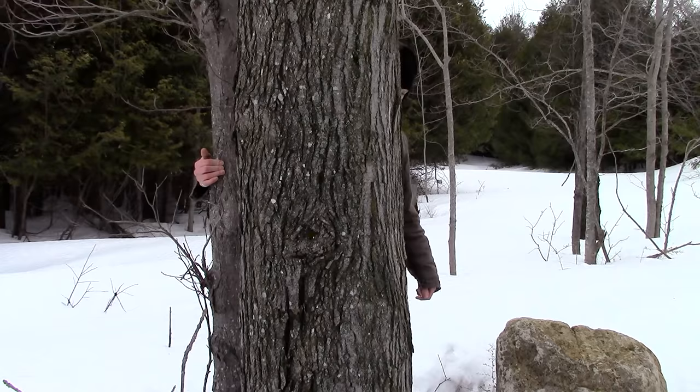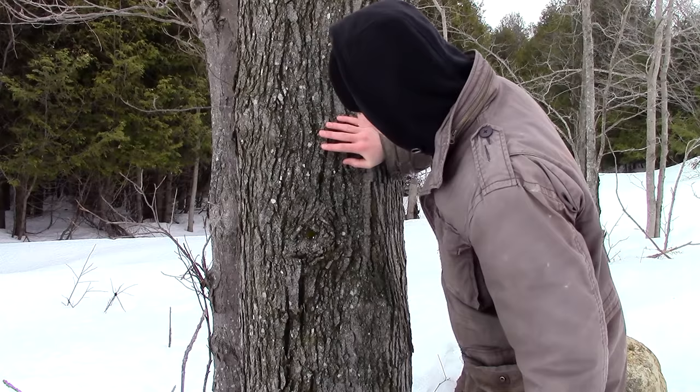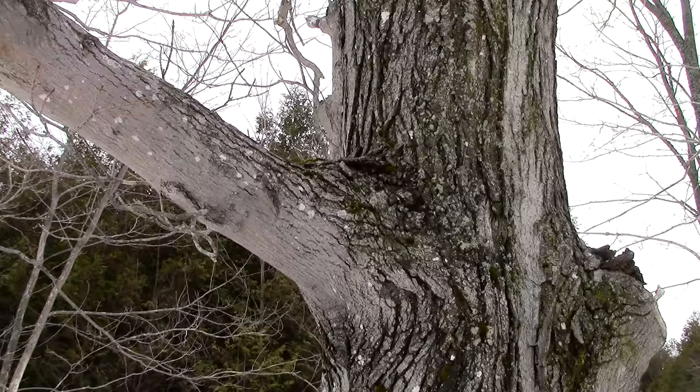I know that the span of my arms is 74 inches, so when I wrap my arms around this tree, I know that it can easily support two taps. So you see, there are benefits to being a tree hugger.